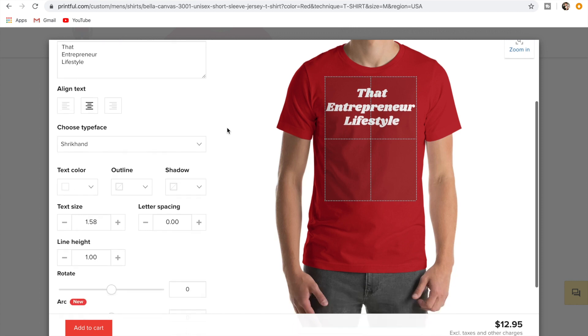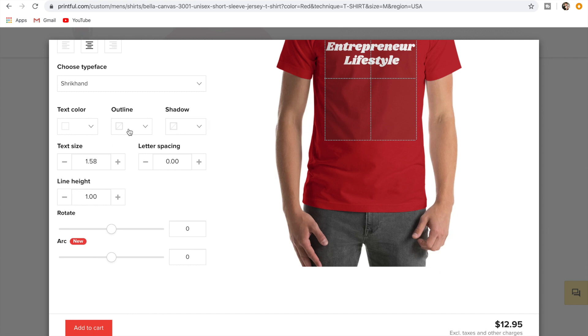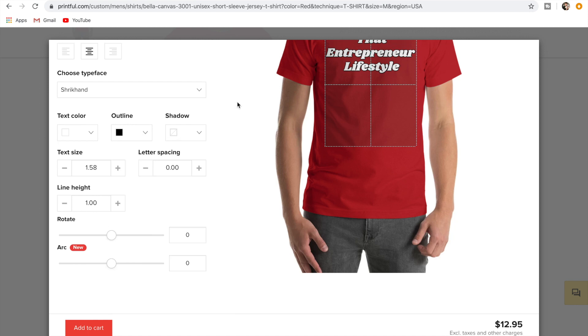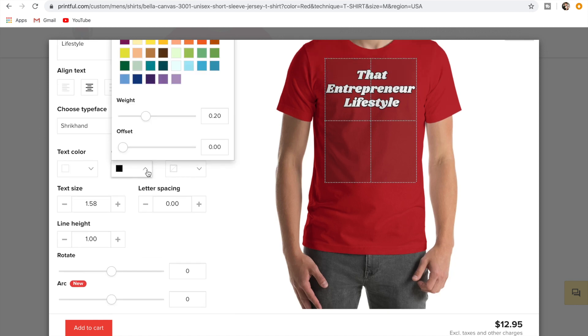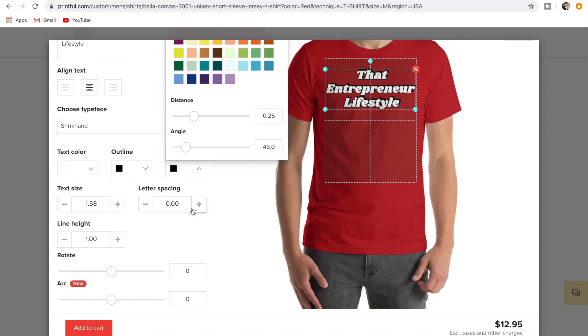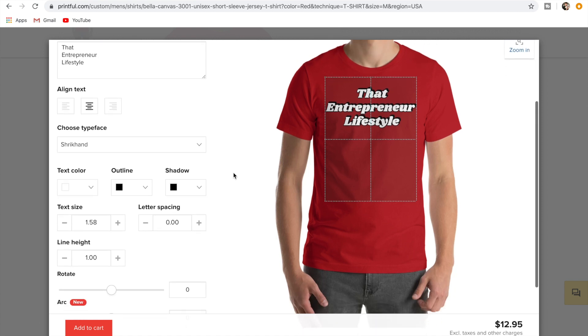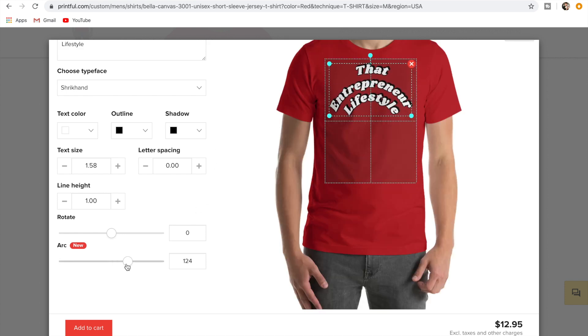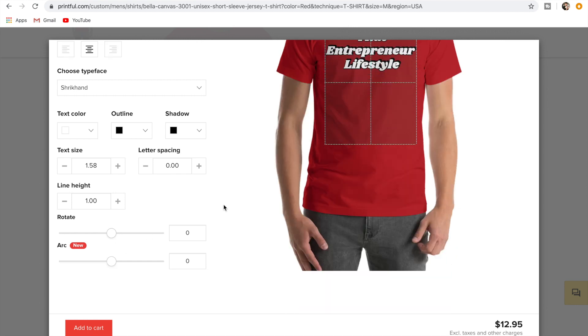You can do outline and other effects as well. The black outline looks pretty good, and you can play around with it. You can also do shadow — maybe I'll add that so we get more of a test out of it. You can adjust text size, letter spacing, line height, rotate it, and you can arc it as well. We'll just leave it as is.